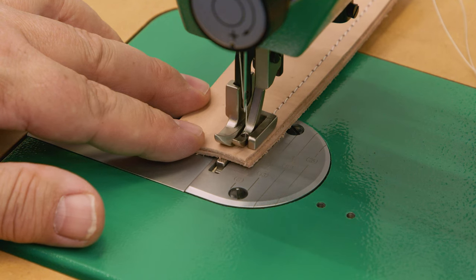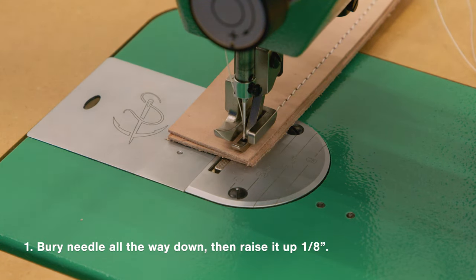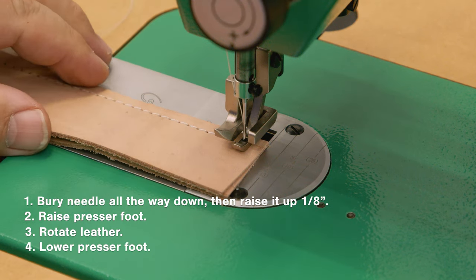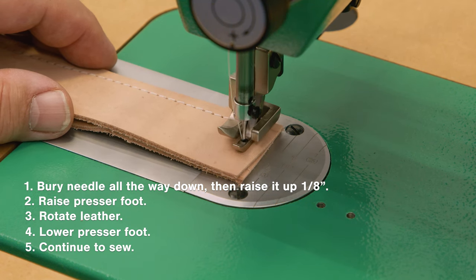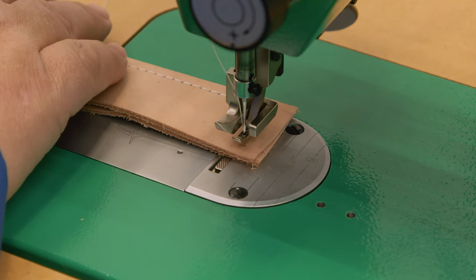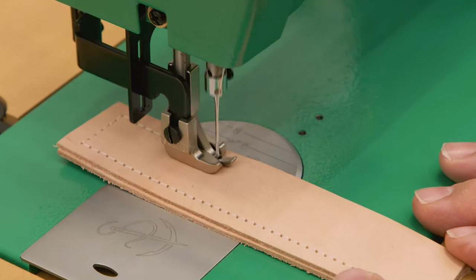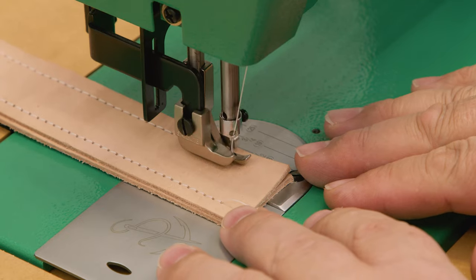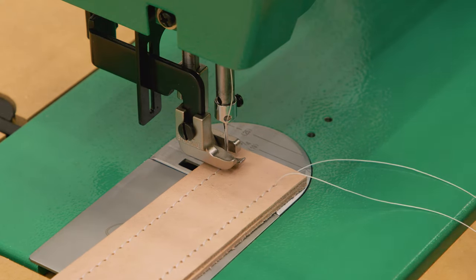Here we've reached a corner where we want to make a 90-degree turn. We pivot on the needle, so we'll bury the needle and come up about an eighth of an inch. Then lift the presser foot, rotate the leather, lower the presser foot, and continue to sew. Rotating on the needle gives a good sharp turn. Did you know that burying the needle, then coming up about an eighth of an inch before making the turn ensures that the corner stitch will not be skipped? As we complete going around the entire perimeter of the scrap leather, we'll do two stitches in reverse.